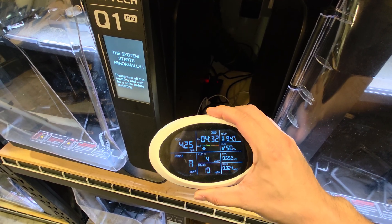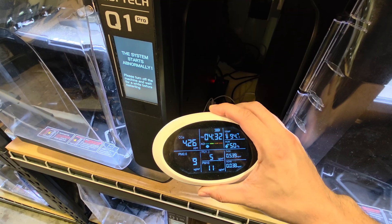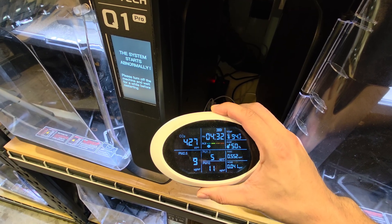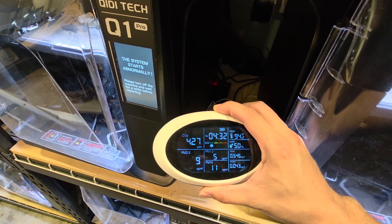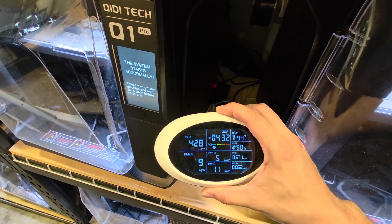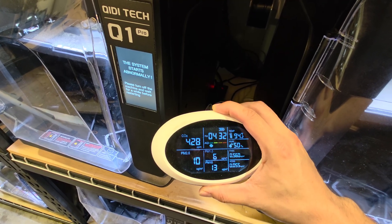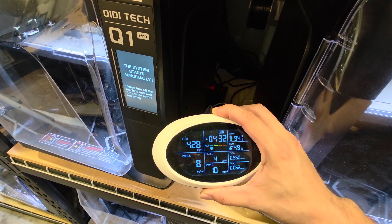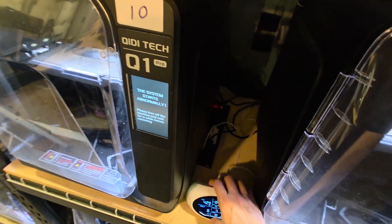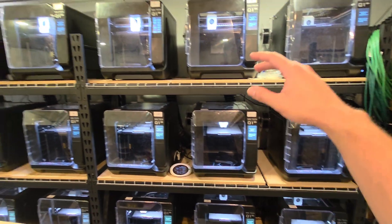The TVOC reading on one monitor is off, but I have two other air quality monitors that read 0.01 TVOCs. The PM 2.5 reading on that one is accurate because it matches what the other two monitors show. So it's a pretty safe and effective way to print ABS — the Q1 Pro is an amazing machine.